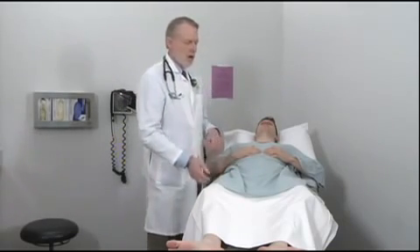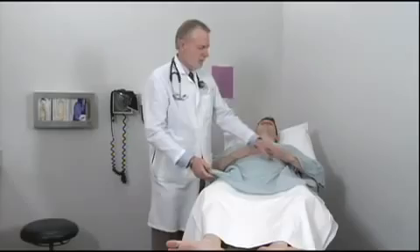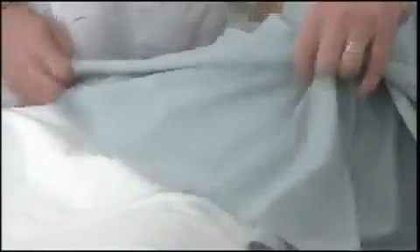To do this exam, we do it in two positions. I'll show you one examination with the patient lying down and go over the anatomy at that point, and then we'll have the patient stand and do a second examination with the patient standing. So first we're going to review the anatomy in this area.